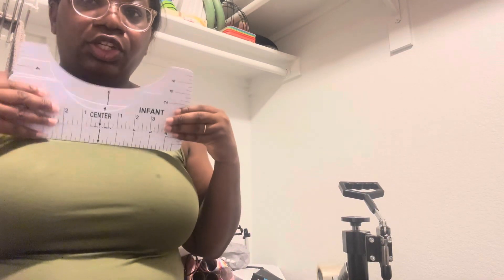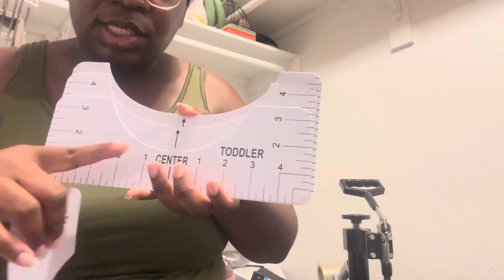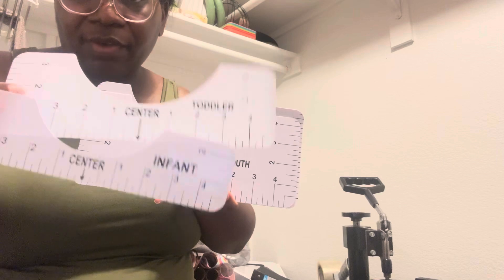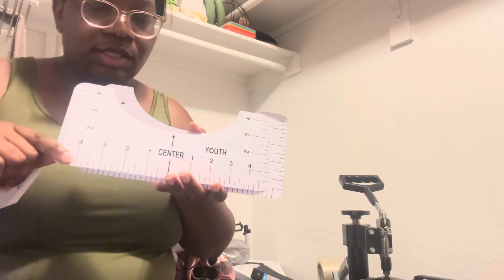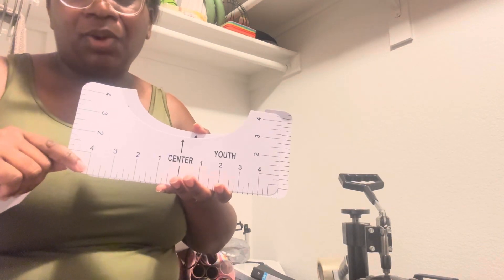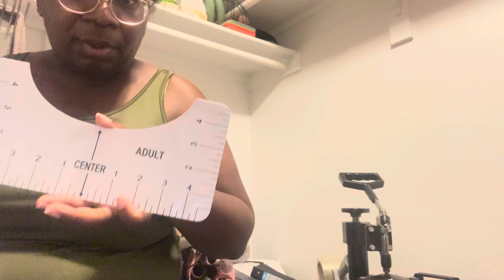I ordered these shirt guides. These shirt guides are meant to go under the neck of the shirt that you are doing. Each one has a different size — this one says infant, toddler (2T to about 5T), then youth (sizes 6 through 16 for kids), and then you also have your adults. I kind of melted this one — I had it sitting under my heat press so as y'all can see this one is kind of bent.